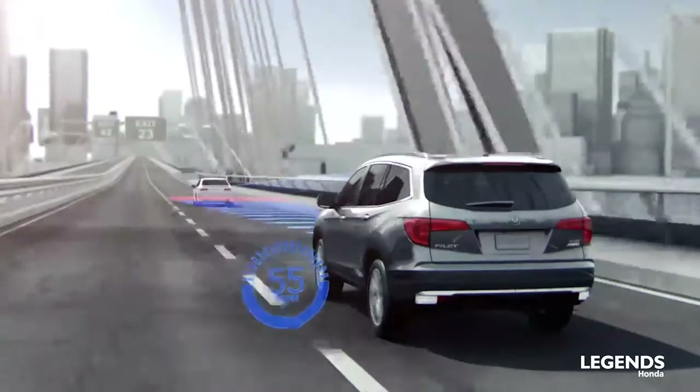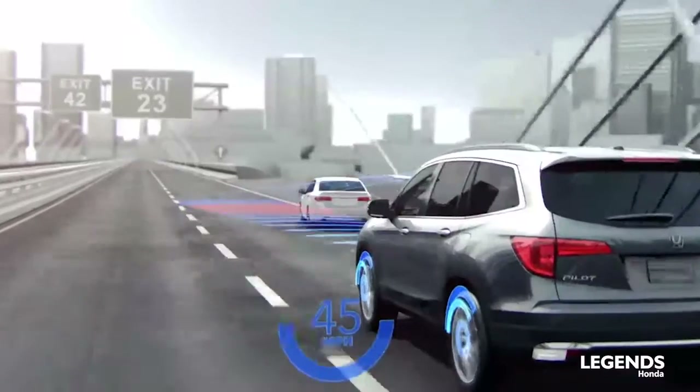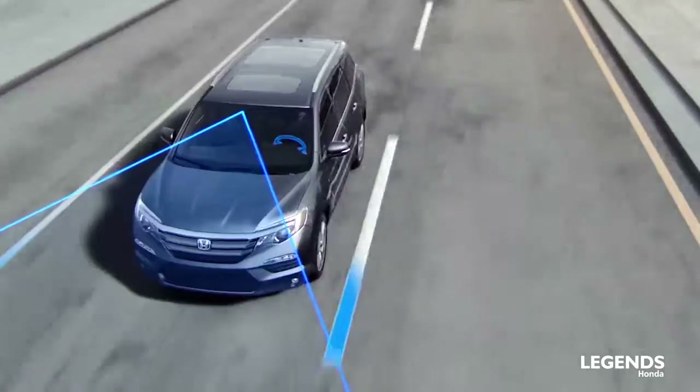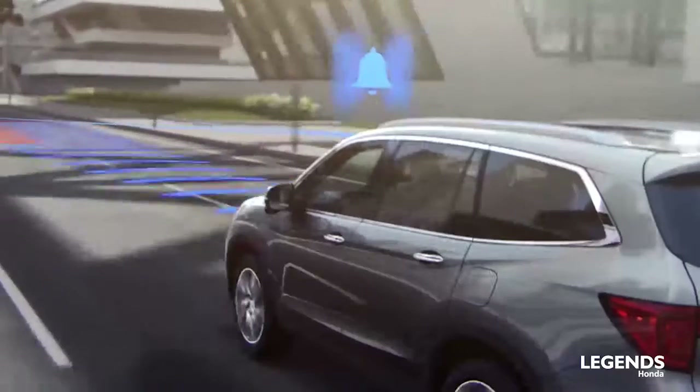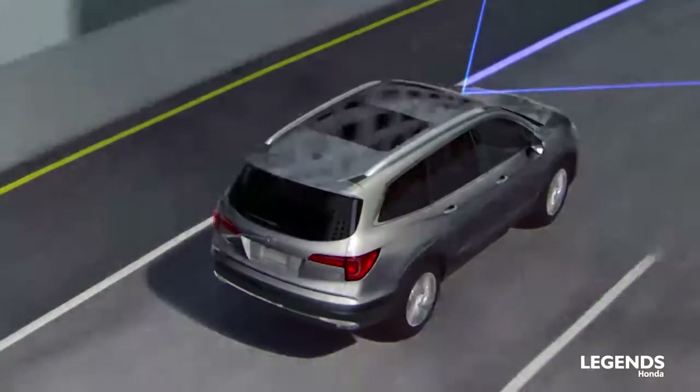These features consist of adaptive cruise control, which is a radar-based cruise control that keeps you a set distance to the vehicle in front of you. We also have lane keep assist that will keep you centered in your lane. Other features consist of collision mitigation as well as road departure mitigation.